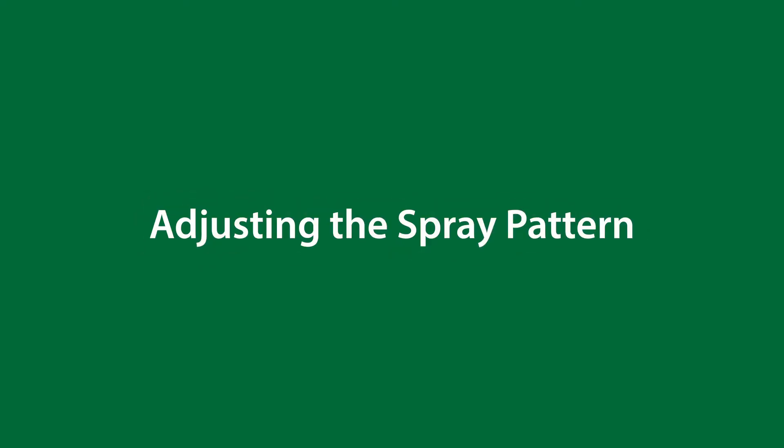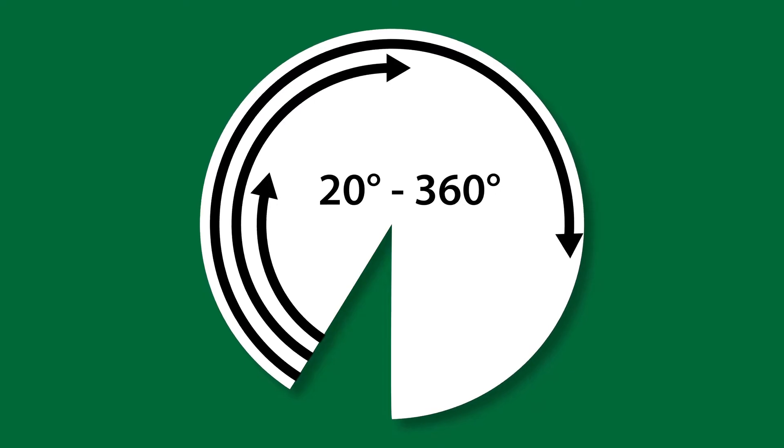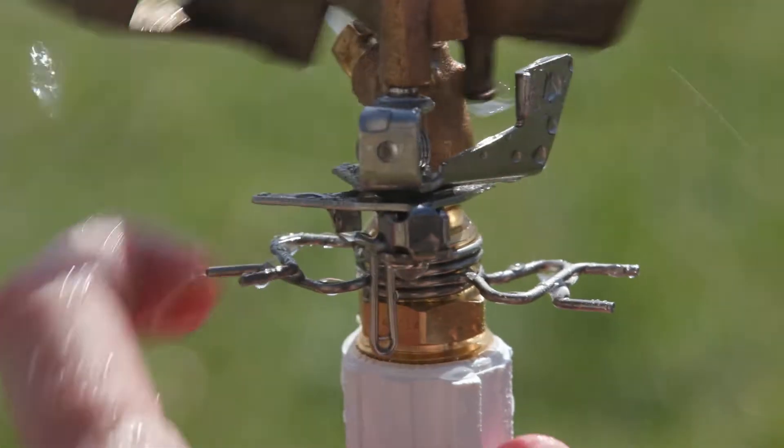Adjusting a Rain Bird Brass Deluxe Impact Sprinkler is easy. To set an adjustable pattern from 20 to 360 degrees, set the adjustable stops to the desired pattern.